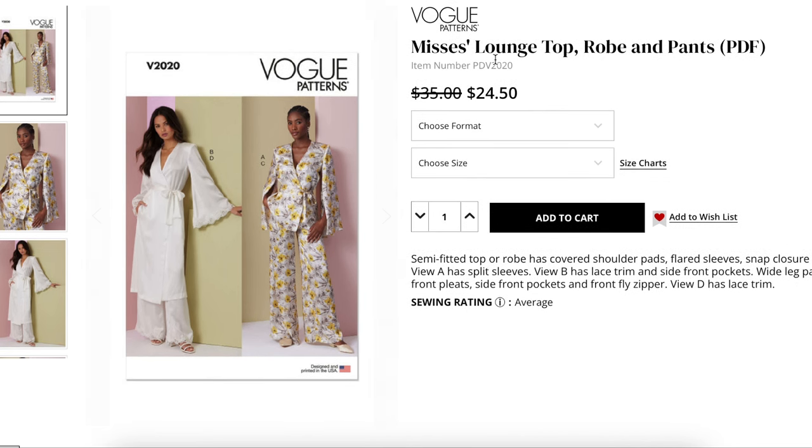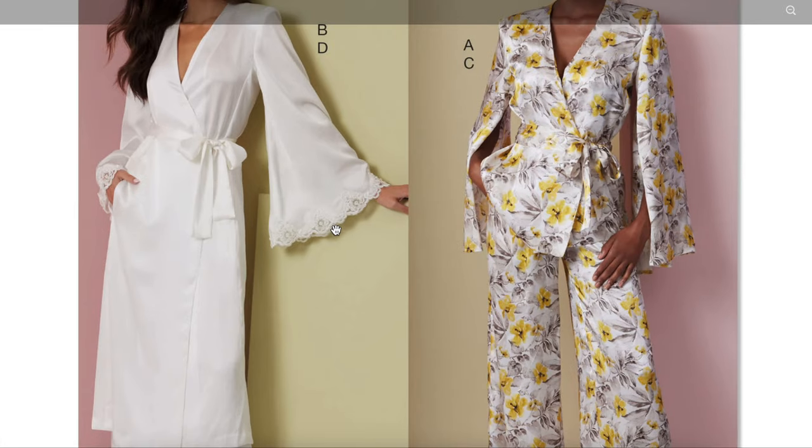Moving on, we've got a lounge top, robe, and pants. Sizing is eight to 16 and then 18 to 26 — that's about as good as it's going to get for Vogue. Semi-fitted top or robe has covered shoulder pads, flared sleeves, snap closure, and belt. View A has split sleeves. View B has lace trim and side front pockets. Wide leg pants have front pleats, side front pockets, and fly front zipper. View D has lace trim.